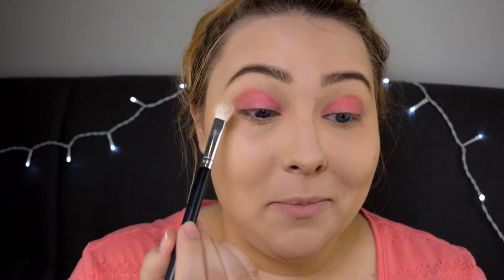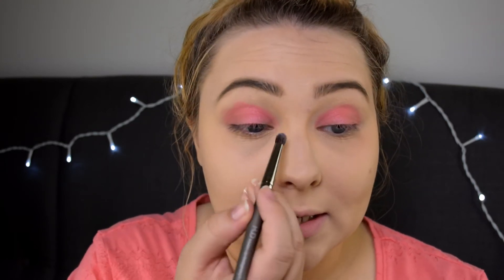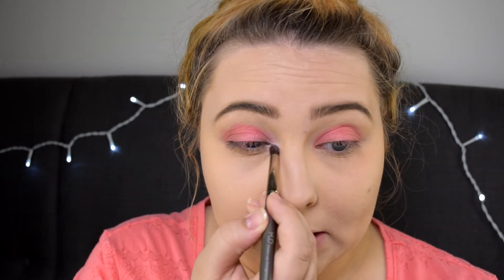On the outer third I'm going to apply this color with the Real Techniques Shading Brush. I'm just using a random blending brush from eBay to blend the eyeshadows together. On the inner corners I'm putting this shade which is supposed to be a highlighter but it has a purple undertone so I don't really like to use it as a highlighter, but it will work great for this makeup look.